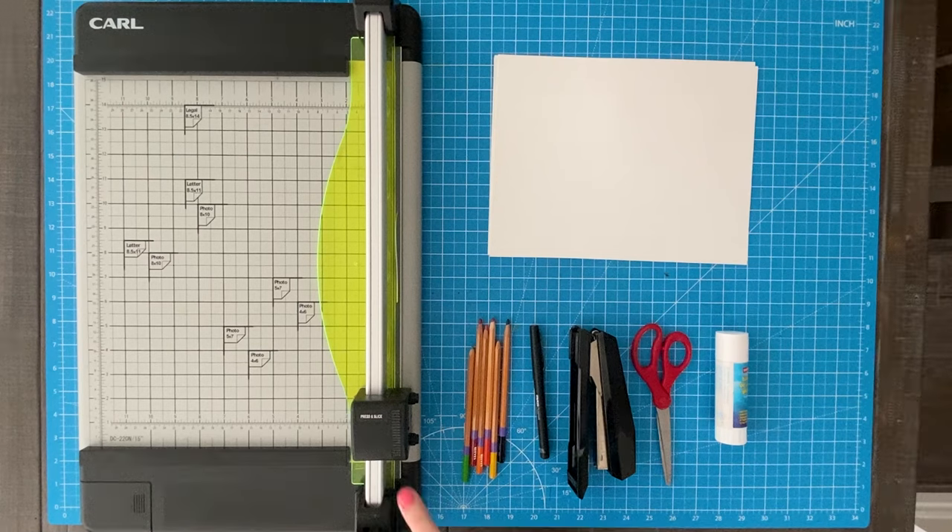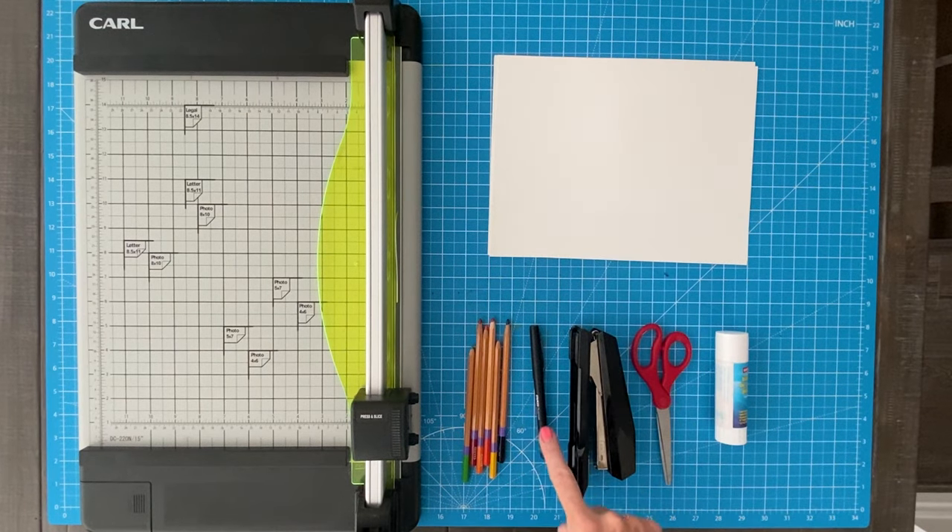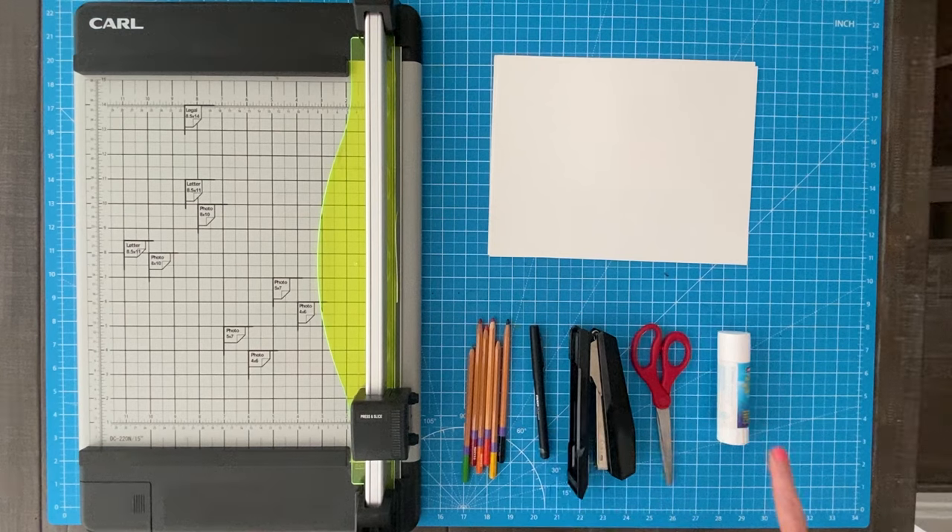To make a passport you will need a paper cutter, heavy white paper, colored pencils, black pen, and a long arm or regular stapler, scissors, and glue stick. The last two items are needed only if you decide to make a cover. A printer is of course needed but not shown here.